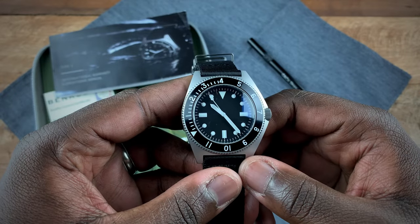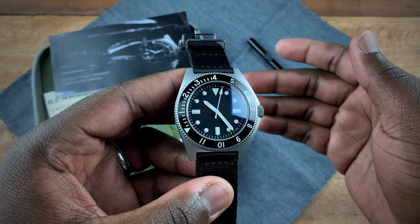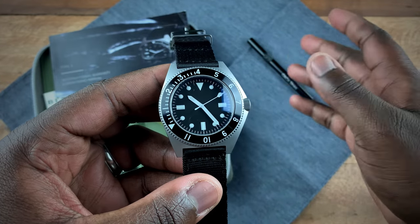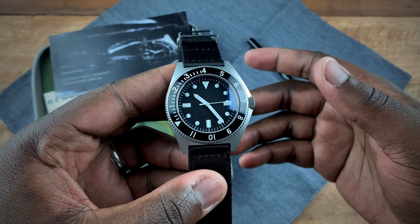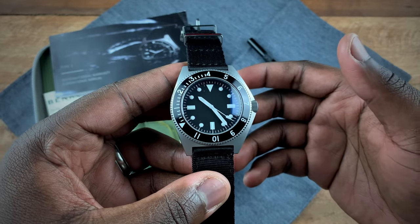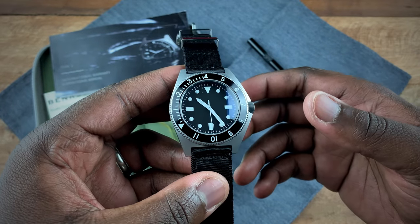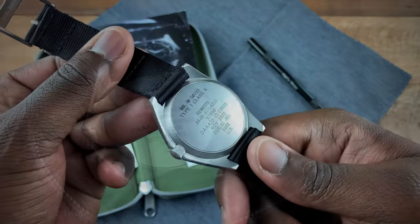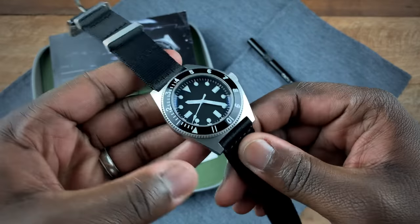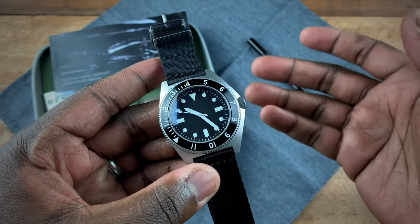I've had the Type One for a few days and I really wanted to get this watch in because I've tried so many homage versions of it. I wanted to see what actual Benrus would be able to do with such a storied model. I know a lot of people will say it's not the Benrus that actually made the originals, but to that I say it's still Benrus — because they're still able to give you certain things a homage could never give you, like the engravings on the back and the small details that add to the authenticity of this watch.